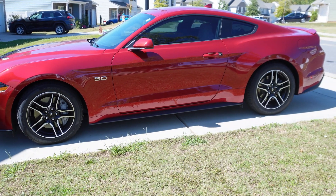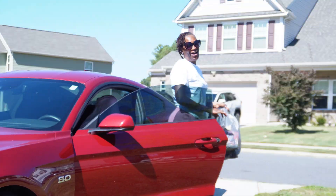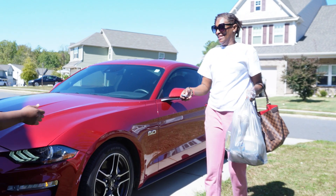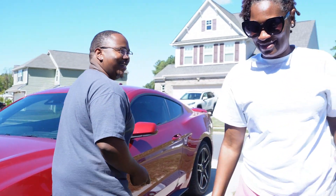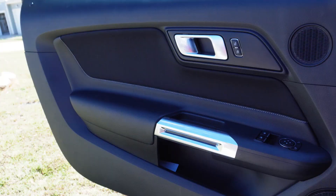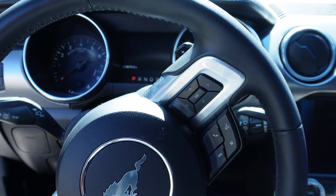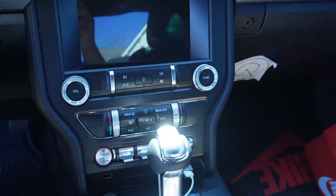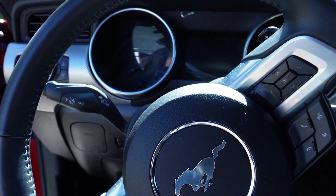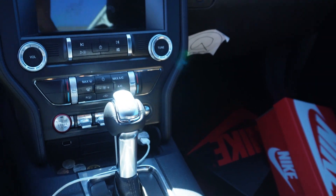I just bought a new car, let me drive. All right, thank you. So we're in the car, I like the inside of it. I like the screen, I like all this. Never drove a Mustang, but I guess today's gonna be the first day.